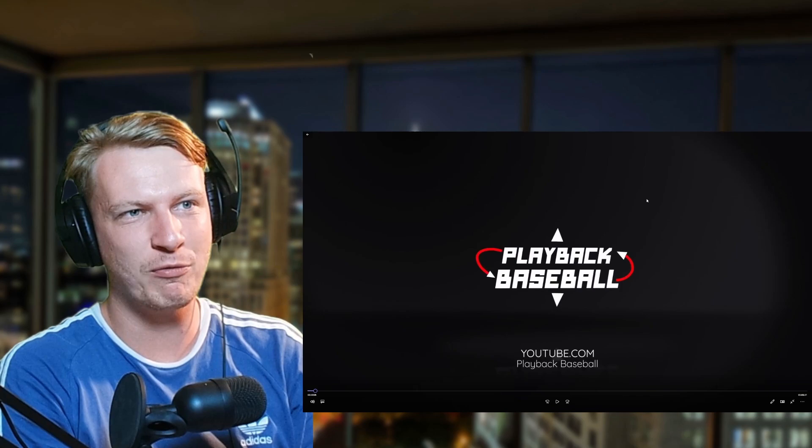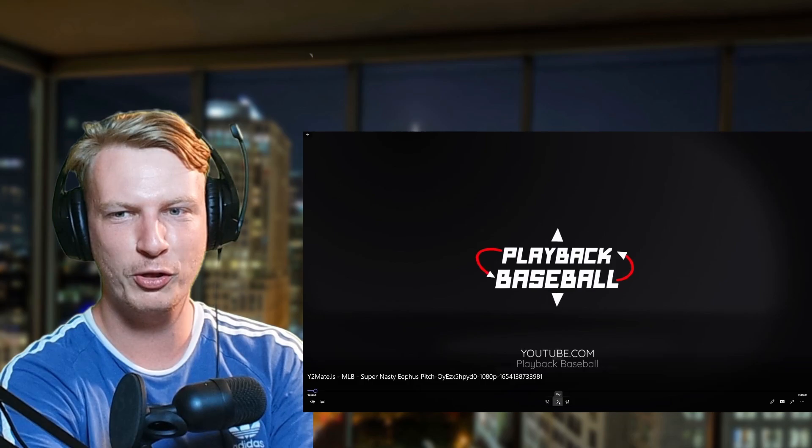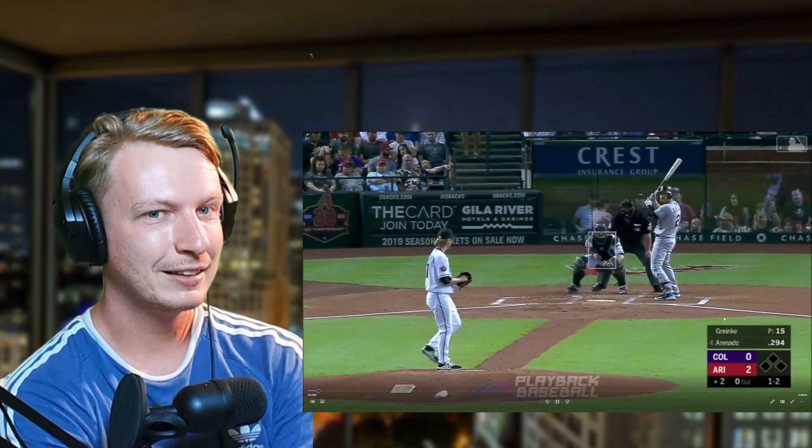What's up guys, it's Joe here, we're back with another episode of British Guy Reacts. Today this video popped up on my recommended — it's called 'Super Nasty Eephus First Pitch.' I have no idea what it is, I've never seen this pitch in any pitching videos I've watched before, never seen it on MLB The Show, so it's piqued my interest. We've flipped the camera on, let's find out what it is. If you're new here, do subscribe, hit the like, comment below — we're here to learn about the wonderful sport of baseball.